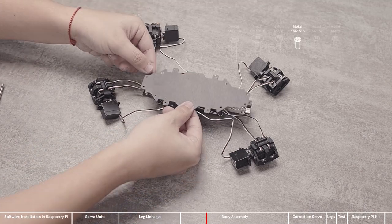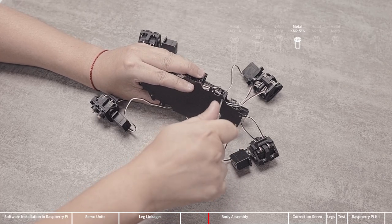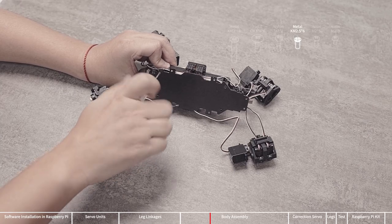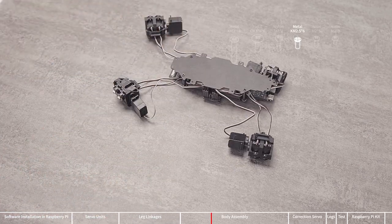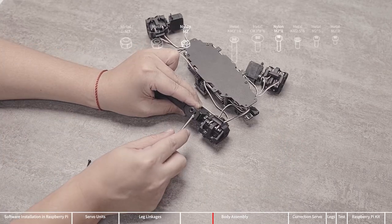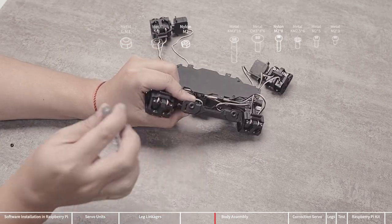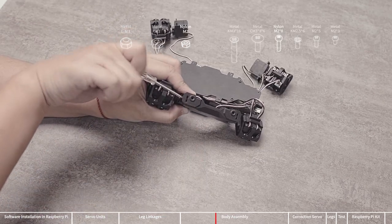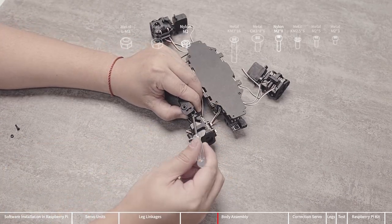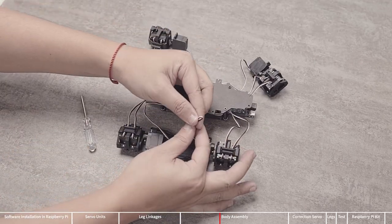Use KM2.5x6 screws to install the bottom cover. Note that the shorter side is the front and the longer side is the end side. Fix the bottom cover on the nylon standoffs, being careful not to break the servo wire during this process. Install the side panel after the bottom cover is fixed. Press the servos into the side panels, then use M2x8 nylon screws and M2 nylon nuts to fasten the servos to the side panels. Put the nylon nut into the small hole on the side panel first, then screw in the nylon screw. Each servo unit needs to be fixed with two nylon screws and two nylon nuts.